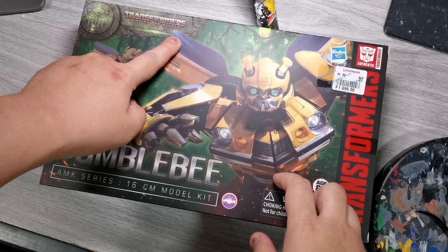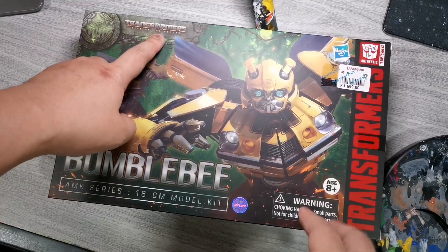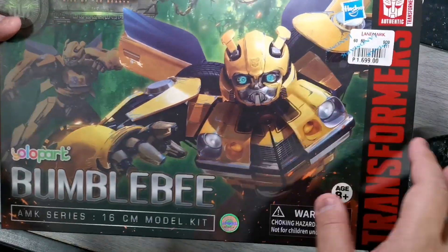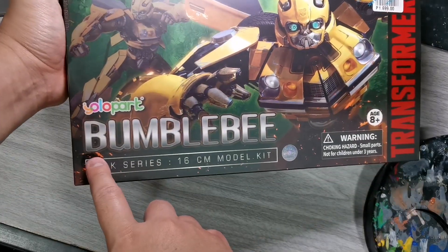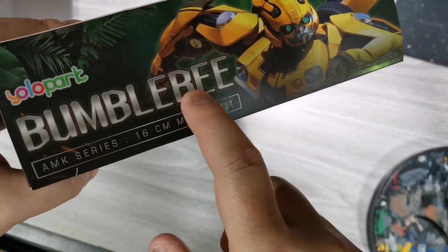Okay, start tayo sa box. Upper left, you have the Transformers Rise of the Beast logo. Also shout out to Sir PJ Valencia of Pinoy Toy Review — nalason din niya ako dito, grabe, sobrang ganda kasi talaga. Transformers Rise of the Beast logo upper left, and then Hasbro logo sa upper right — this is an authentic product from Hasbro. Also yung YOLO Park — maganda kasi nakipag-collaborate sila with Hasbro to create these awesome action figures. And then we have the shot of the action figure here, Bumblebee, and then the logo of YOLO Park, text of Bumblebee MK series, choking hazards, Transformers text.